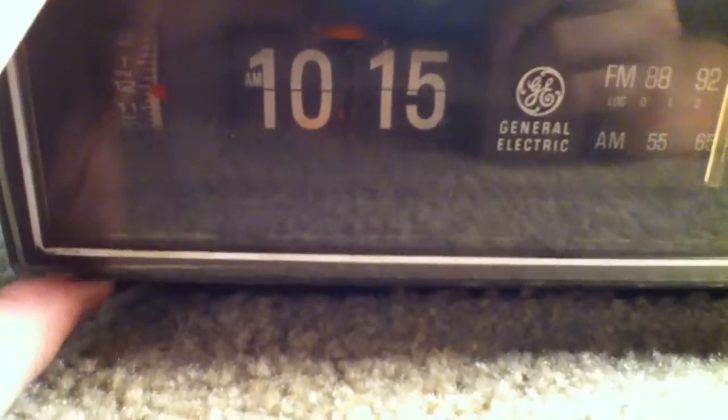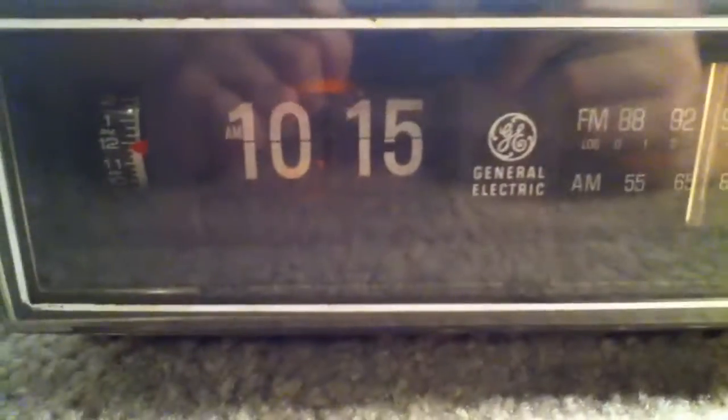But the time didn't work. Sadly, it doesn't work, so he wanted a clock that did work, so he gave this to me. But the radio works great. So it's still a nice clock.